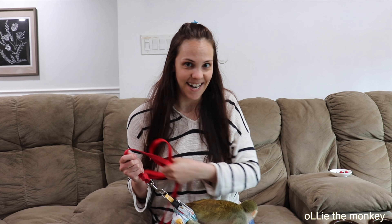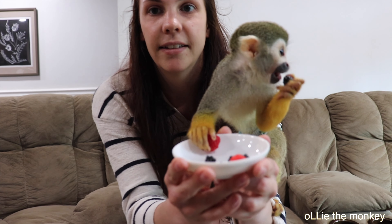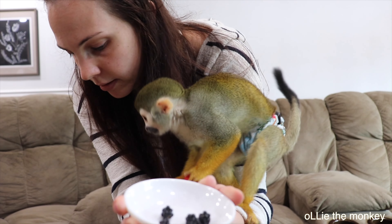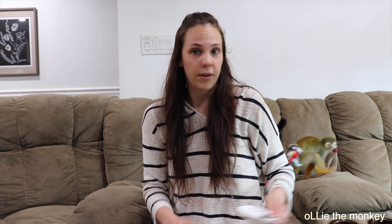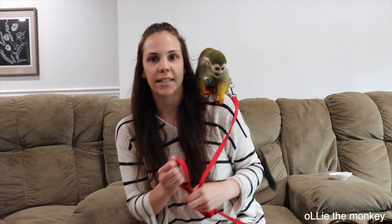We are inside now and I have washed the berries. This is generally Ollie's next feed time so he should be hungry. He grabbed a blackberry and threw it down — doesn't really like that. What do you think of the raspberries? He's got one in his mouth and one in his hand.